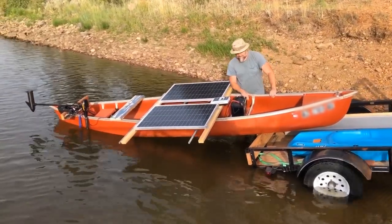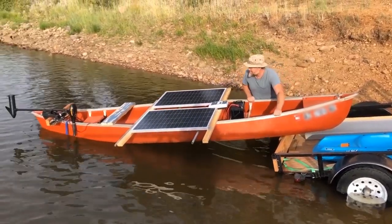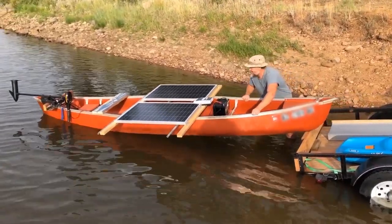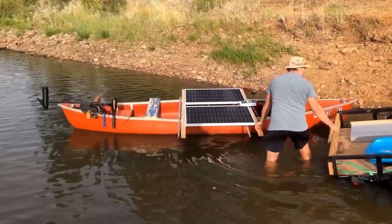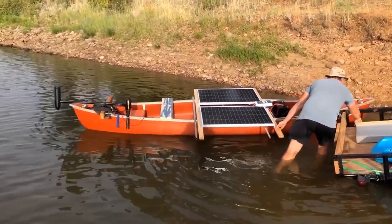I never did recover my phone, and foolishly, I hadn't saved very much of the imagery that was on my phone to any other source. So most of it was wiped out, and for a while I thought I just won't even do it.